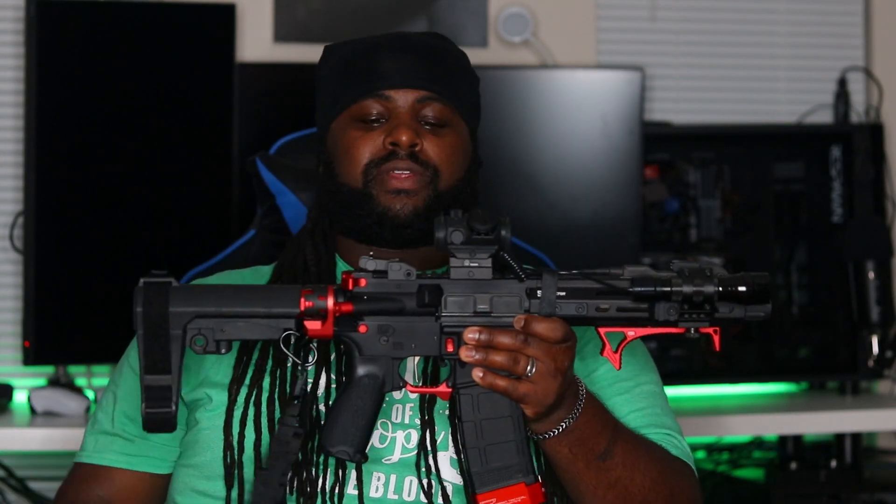That's it, that's the Demon. Anything else, let me know down in the comments. Let me know what you think about this gun — do you have it already? What have you done to yours? Do you like it? Like, subscribe, comment. We're out of here, peace.